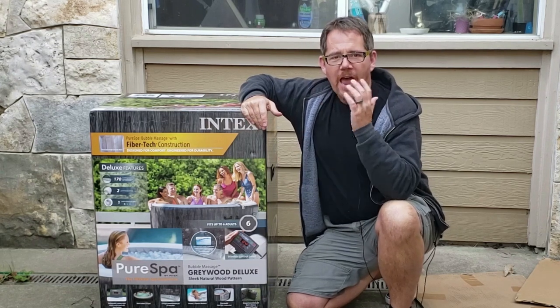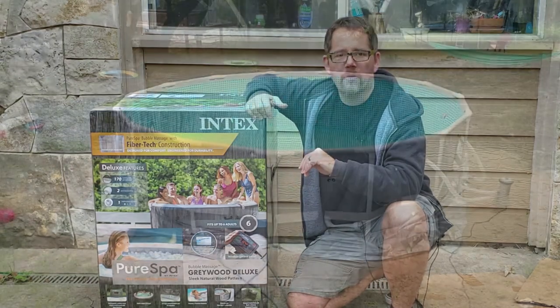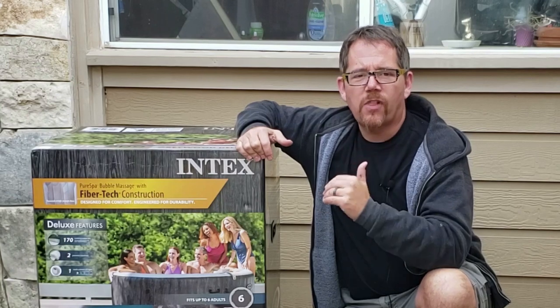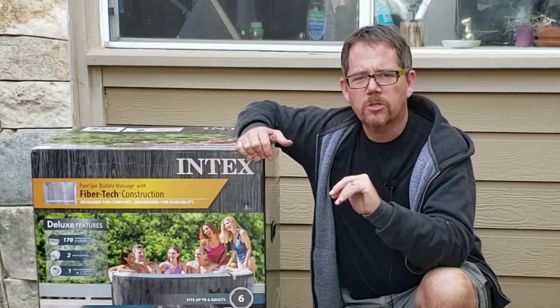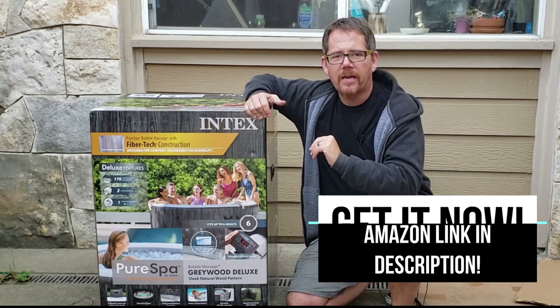I researched and figured out that the best brand of inflatable hot tub is definitely Intex. They're well known for their above-ground pools as well, and they seem to be the best in the marketplace for inflatable hot tubs — better than Coleman or Best Spa or whatever that one's called. They definitely are the best. I'm going to link to this same exact one down below in the description on Amazon; that's where I got mine.